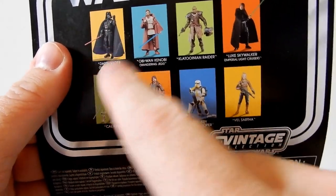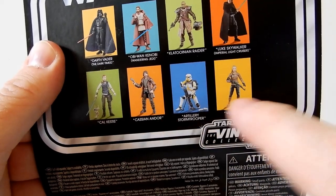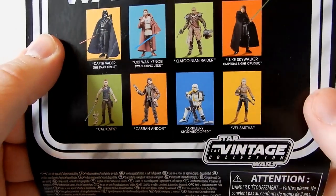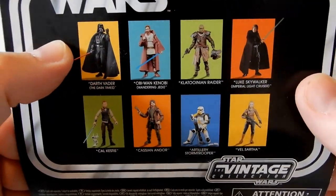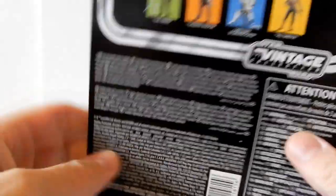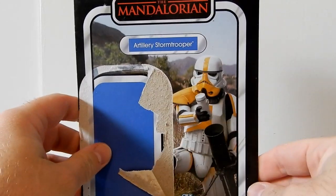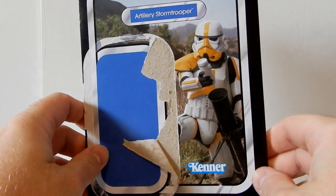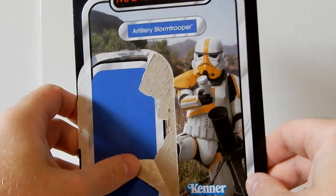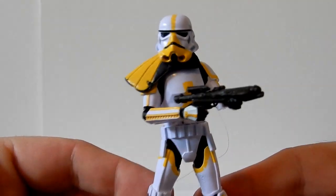I have reviewed Vader, Kenobi, Luke, Cal, and Cassian. I've yet to pick up Vell, and I'm going to pass on the Clawdite Raider — I do have one, I just got the one with the AT-ST. It's cool. I really like the card, and I love the way they've increased the ranks of the Stormtroopers with specialty troopers like this one and the Incinerator. Let's bring the figure up and get straight into taking a look.